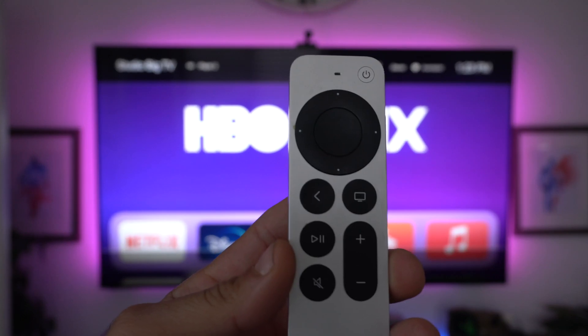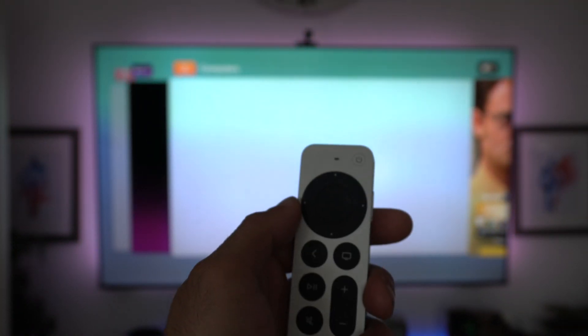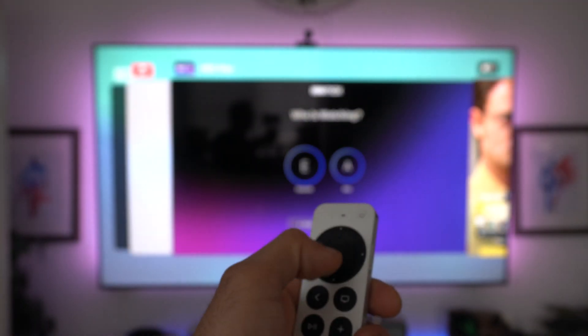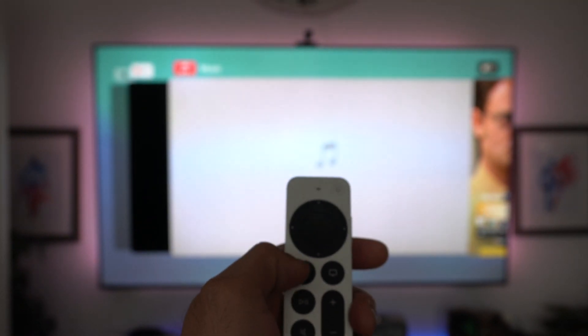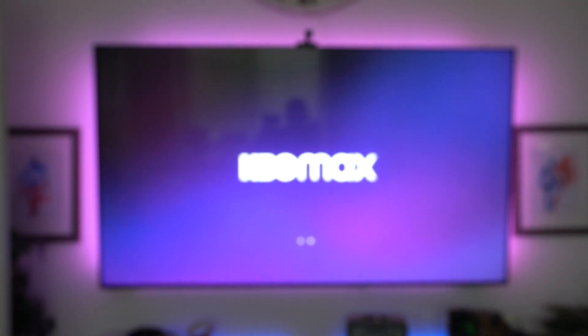If there's an app acting funny, you can always just double tap the TV icon — this will launch the app switcher. Use the little slider sensor on the controller, select the app, hover over it and swipe up. It will force quit that application, so the next time you reopen it, it has to reboot again.